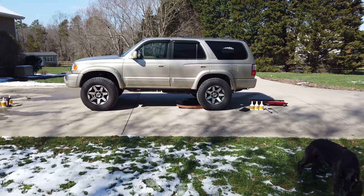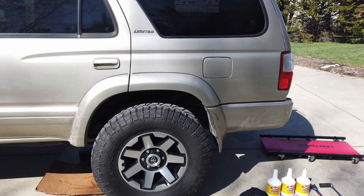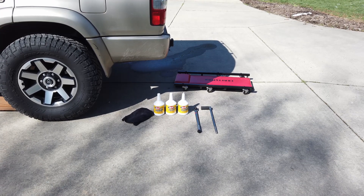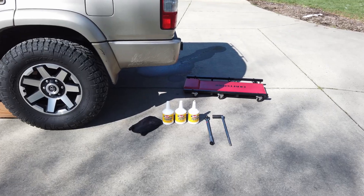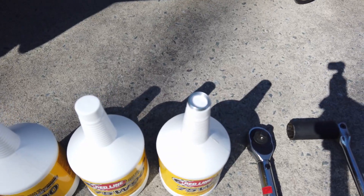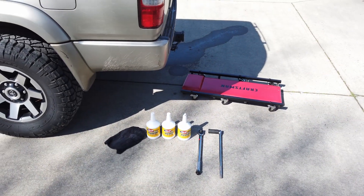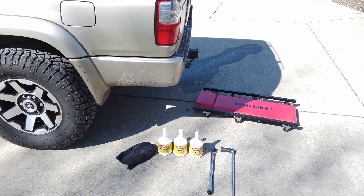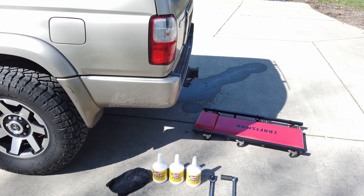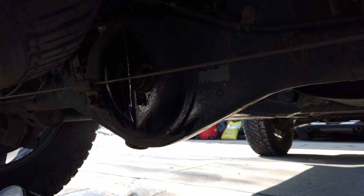The 4Runner is warmed up. We want to get it on as even ground as possible, so I've got it on a pretty flat surface. I've decided to break this into three parts: rear differential first, transfer case next, then the front differential last. For the rear diff, all we need are these two crush washers — they're not flat, they have a little crush piece on them — plus a torque wrench, breaker bar, and our 24-millimeter socket. You'll also want a rag to get all those metal flakes off your drain bolt.